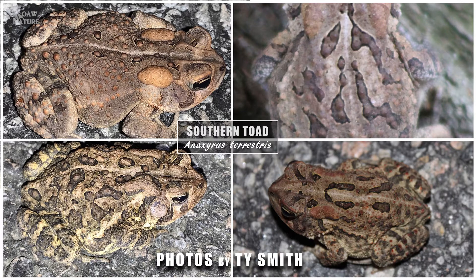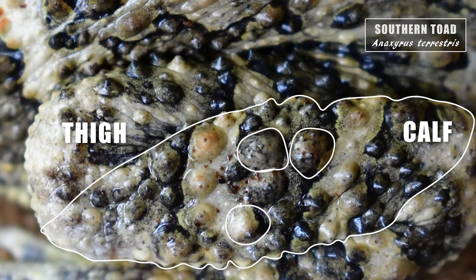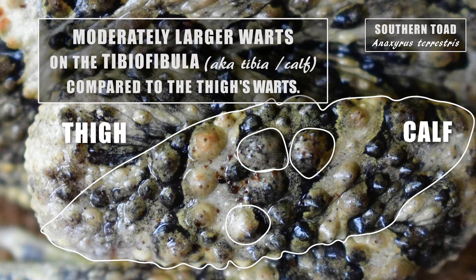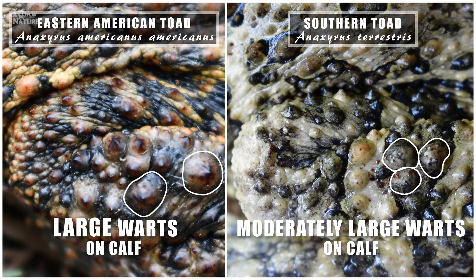Notice that one wild Southern toad may only have one wart in each of its large dorsal spots. So although spots are important to look at, one or two enlarged warts in the dorsal spots isn't a tell-all to distinguish the Southern from the American toad. On their tibia, Southern toads have some minorly enlarged warts — not to the extreme of the American, but they are larger than what's on the thigh itself.